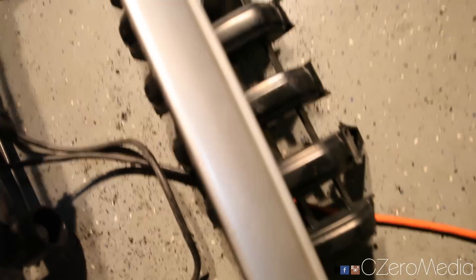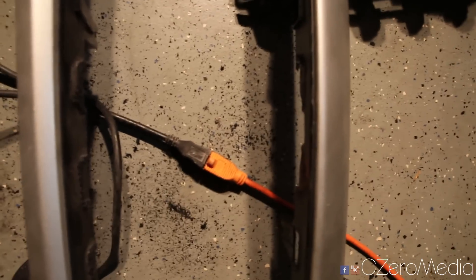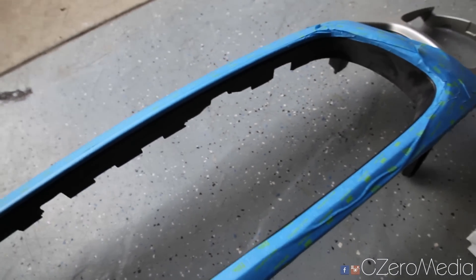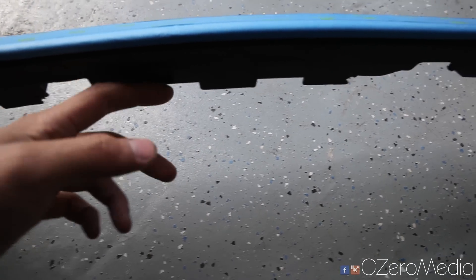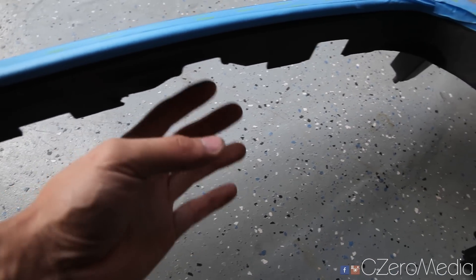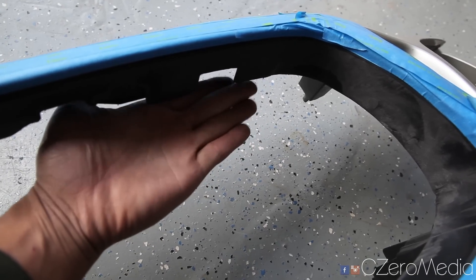Alright guys, the edges of the grill have been cut out and you can see the center section just comes out. Now I have a big open grill. I'm going to sand down these edges and paint them black so it looks nice and fresh. Here's what the grill looks like after it's been cut out — I've already sanded off the tabs so it's nice and smooth, but you can see there are little square pieces because of the shape of the original grill when you take it out.